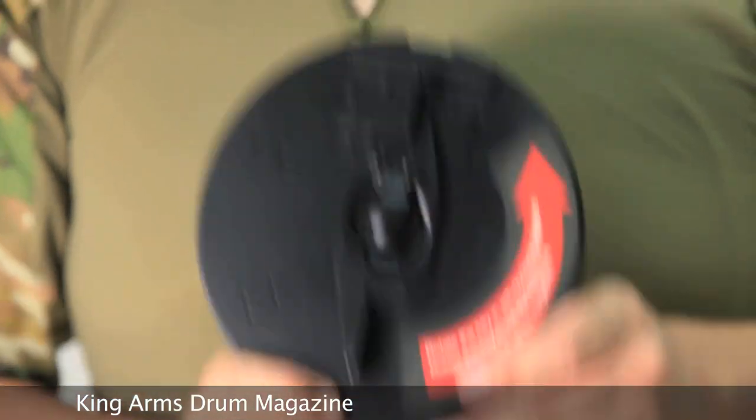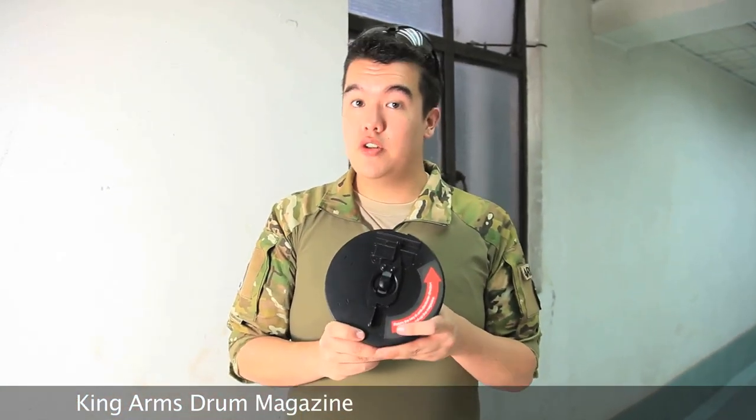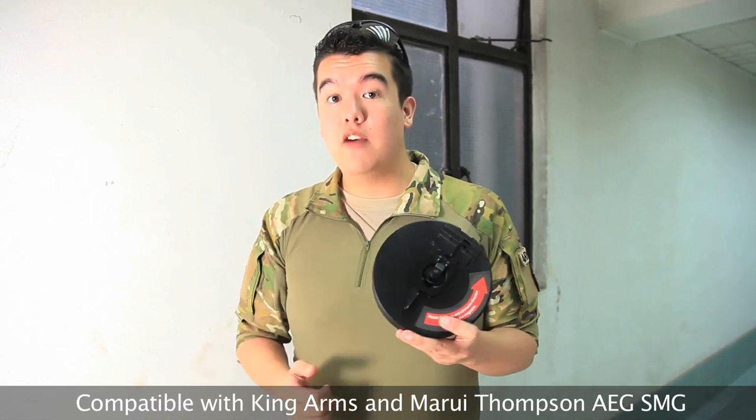And an honorable mention: the King Arms Thompson 450 high capacity drum magazine is now available for separate purchase. Obviously, it is compatible with the King Arms Thompson, but it's also compatible with Marui Thompsons, in case you happen to have one.